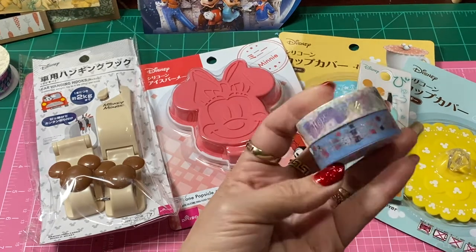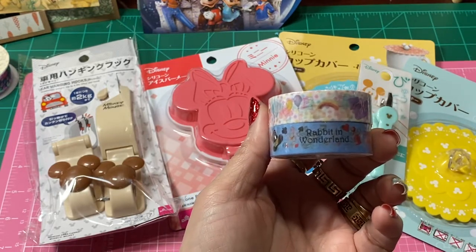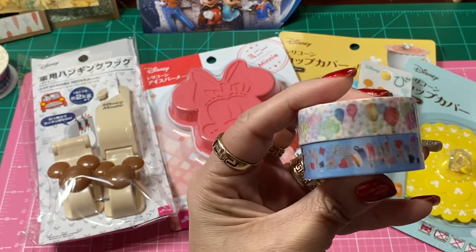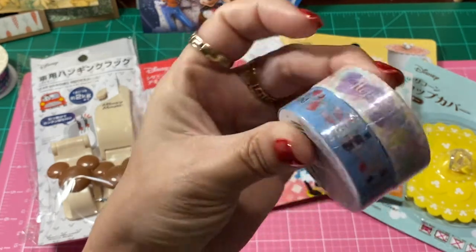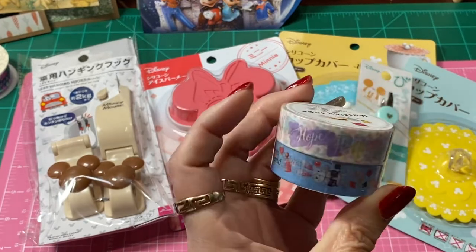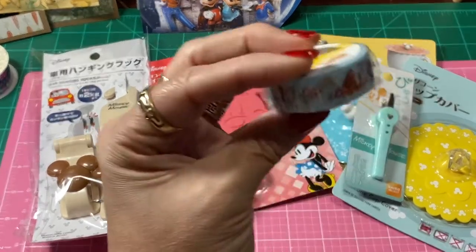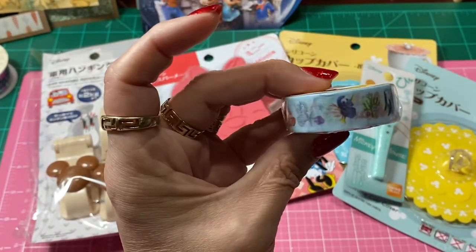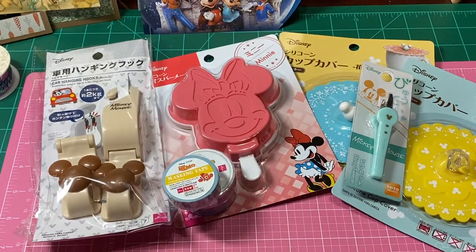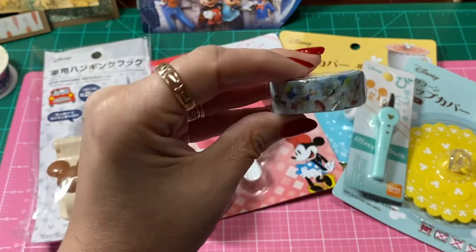They had washi — Alice in Wonderland washi. It says 'Rabbit in Wonderland.' It has the Mad Hatter's little hat, some roses, little teacups, and a little bunny. And you get a bonus because you get birthday washi as well. Then I picked up some Finding Nemo washi — actually, I think it's Dory's movie because there is the whale, I think it's Bailey the whale. And then there was Toy Story washi — that was really cute, I picked that up.